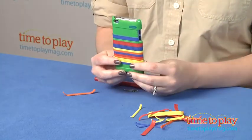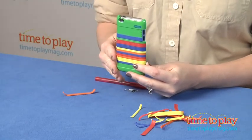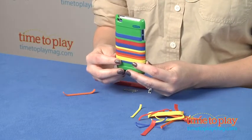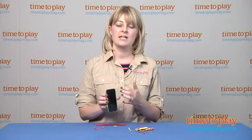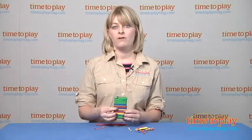Kids 6 and up will like being able to decorate their own iPod case and show off something that is protective for their iPod as well as fun and functional. They can redesign the color combination strips however they want, however many times they want, if you can get them off. The shell does offer side, edge, and back protection, and you can still access all the controls, the dot connector, and the headphone jack. So it's very functional for kids.